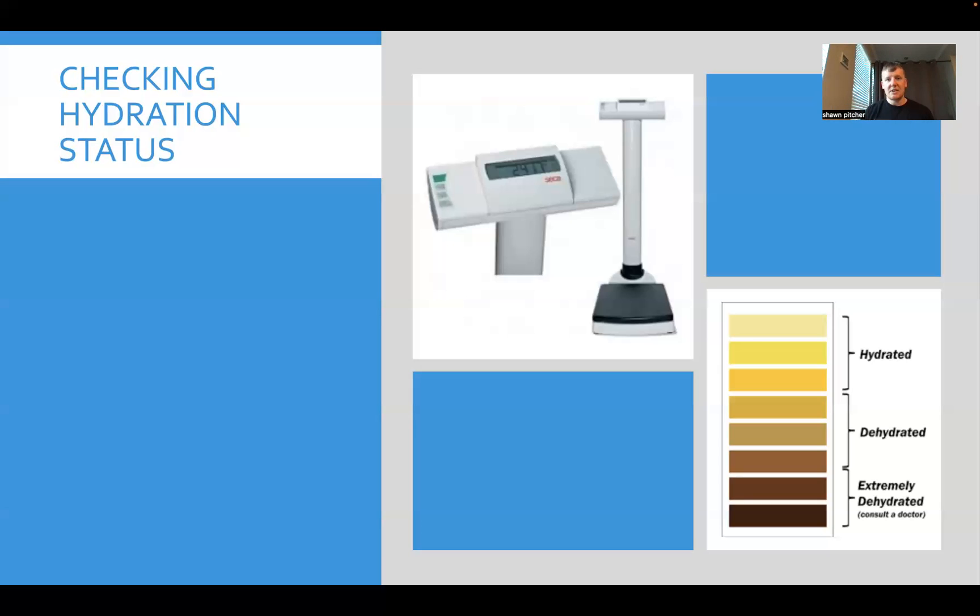To recap: you can check your pee color, do pre- and post-training weights, perform urine specific gravity testing, try the Gatorade sweat patch connected with an app, use urinal hydration sensors, or explore emerging wearables. Don't solely invest in any one new technology — always keep it simple and stick to your basics first. But don't be afraid to branch out and experiment, because as technology advances, some of those tools may become more accurate and applicable, ultimately fitting your environment and helping your athletes perform better.